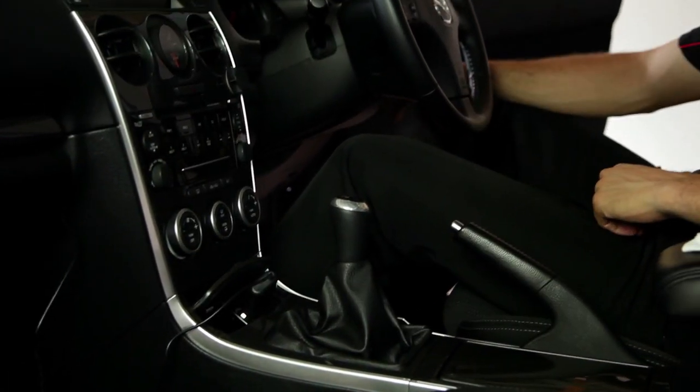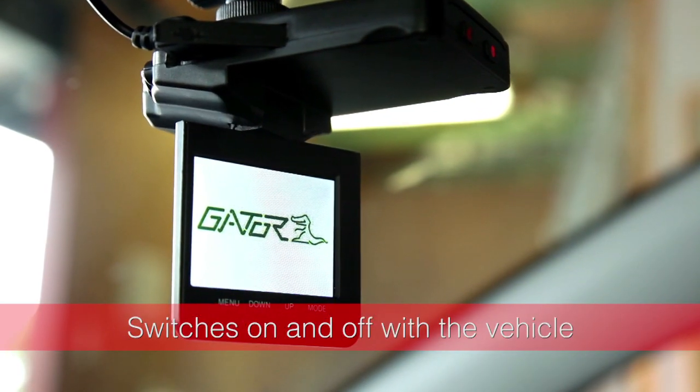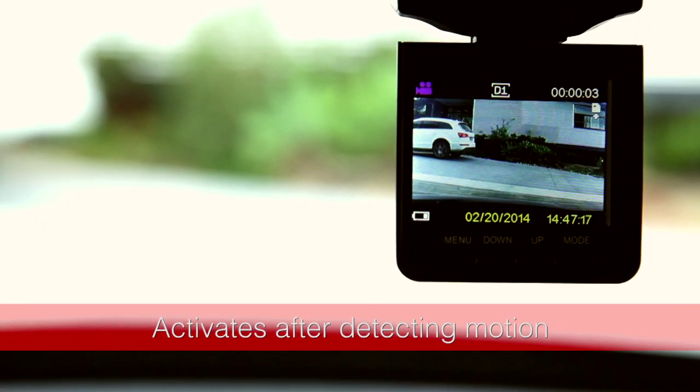When connected to a 12-volt source, the camera will automatically switch on and off with the vehicle. It can also be set up to activate after detecting motion, staying on for two minutes after the motion has ceased.